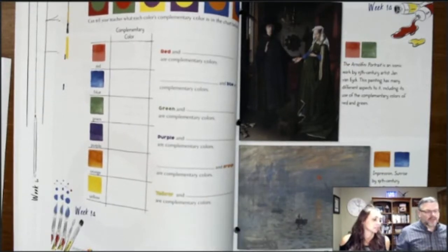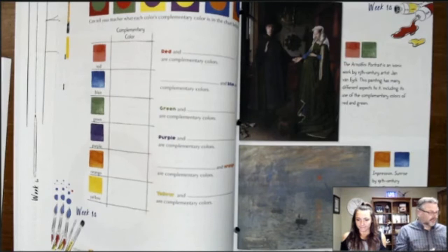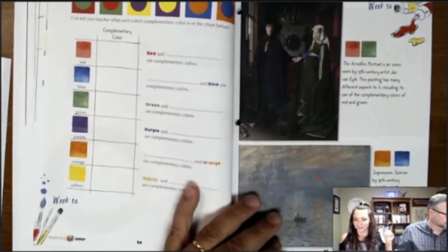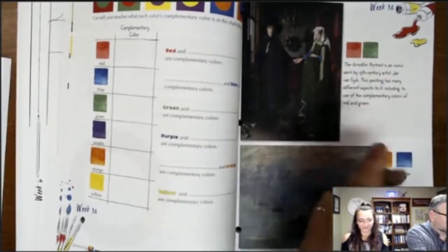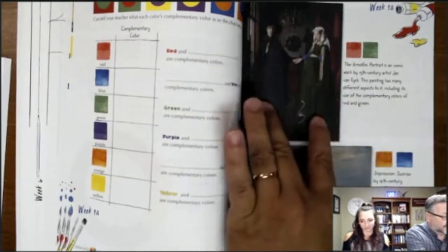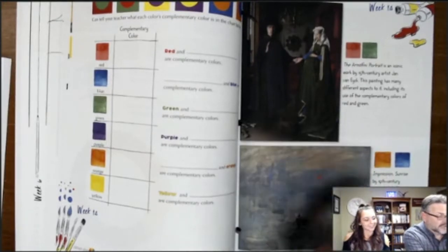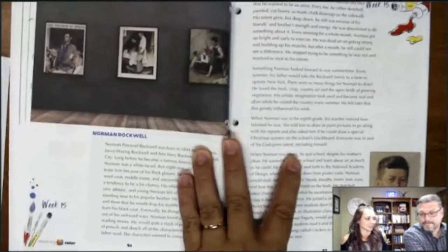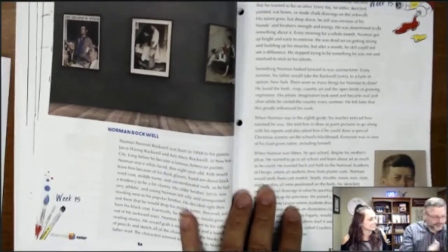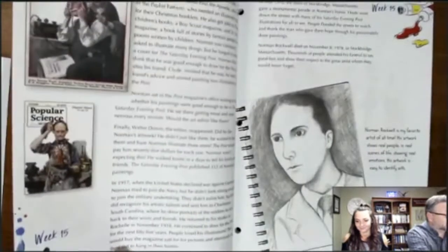A viewer asked whether the student journal is essential or if a regular sketch pad would work. The assignments aren't in the main text — the art journal gives students a specific place for application, so both are recommended. The course also includes an introduction to the 15th-century artist Jan van Eyck and how he used red and green, and 'Impression Sunrise' by Claude Monet showing use of blue and orange.